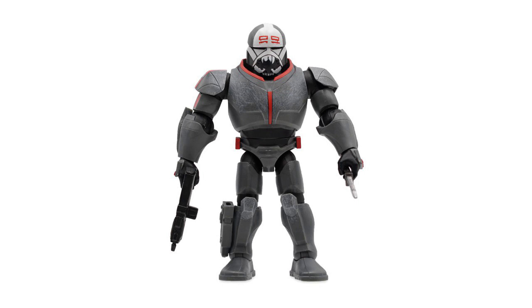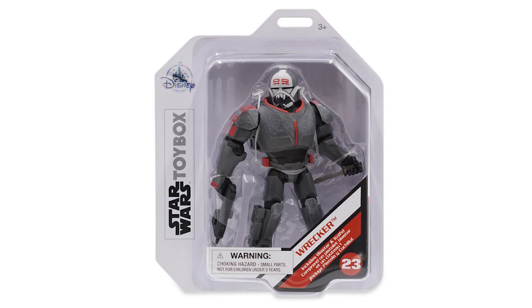But what do you think about this Wrecker release? Have you picked him up? Let me know all of your thoughts in the comments section below. And as always, if you enjoyed this video, please give it a like and subscribe for all the latest toy box action figure news and content.